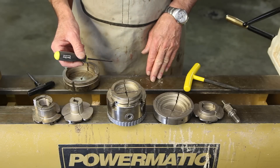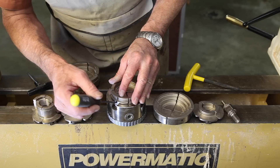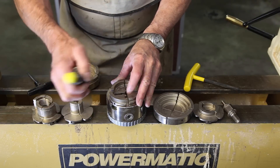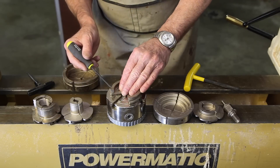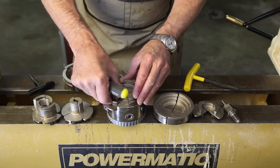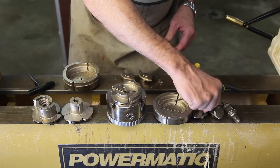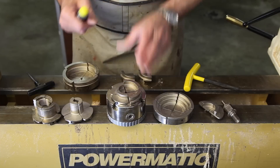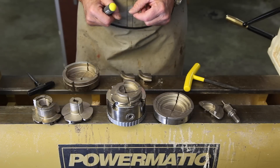To change the top jaw in the Easy Chuck, you simply push this little tool into a hole in the periphery of the jaw and trip a little latch, and the jaw just slides out like so. You then take the jaw that you want, slide it in the same keyway, and it snaps into place. You can change jaws in this chuck in less than a minute.